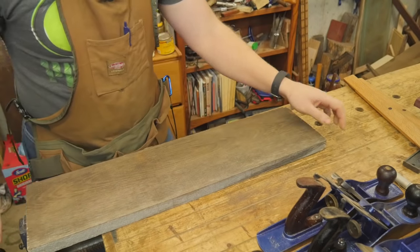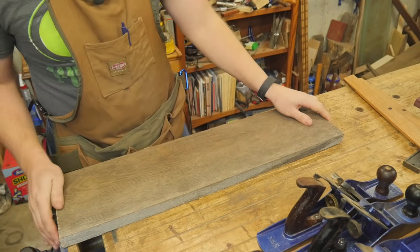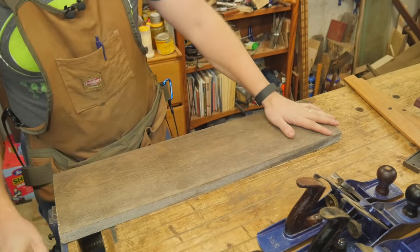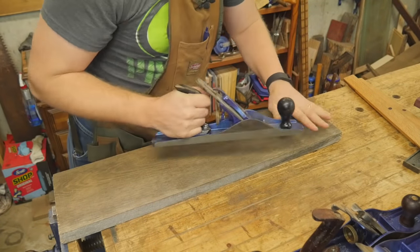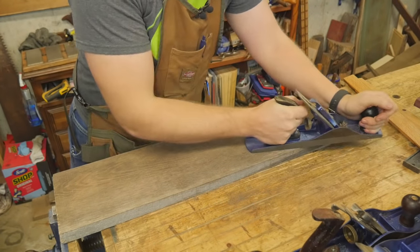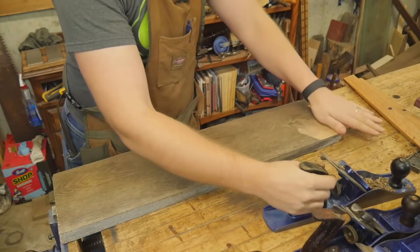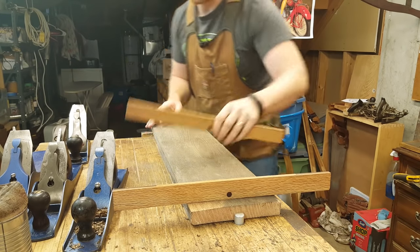I'm going to put it into my tail vise. If you don't have a tail vise, you can do this with a holdfast — I have a video on that as well. So the first thing I'm going to do is grab the fore plane with a cambered iron, and because I know this corner is high, I'm just going to clean up that corner a little bit and take that down. That should come close to fixing the problem.